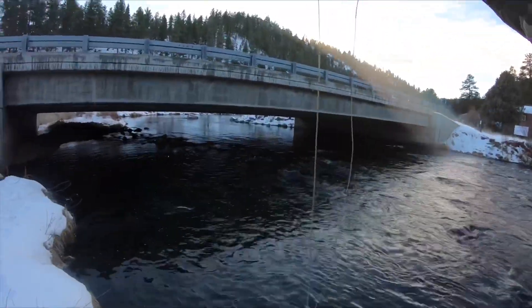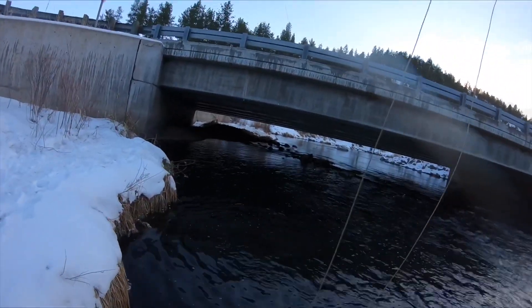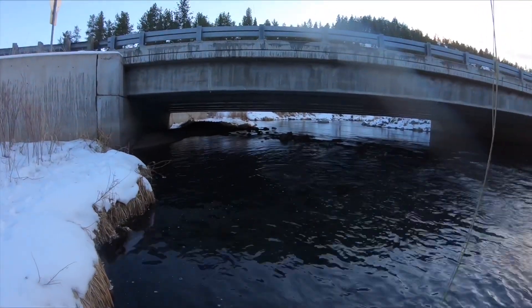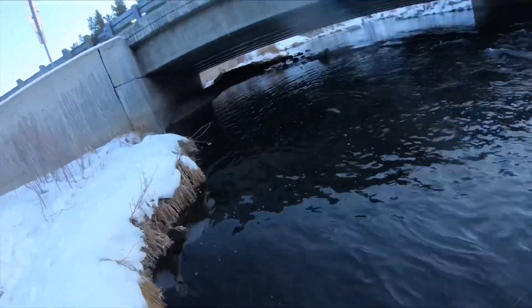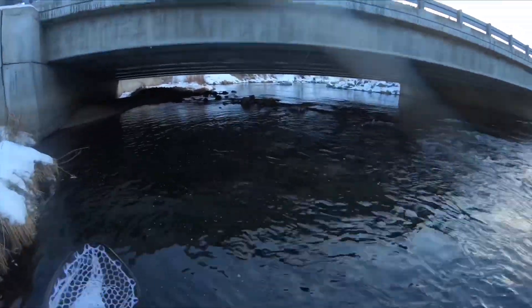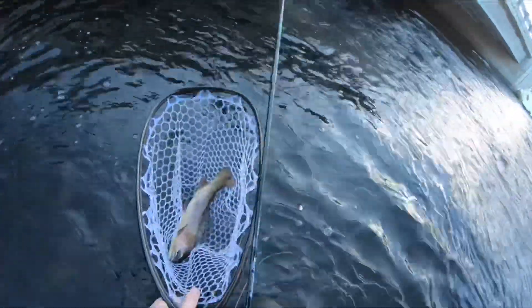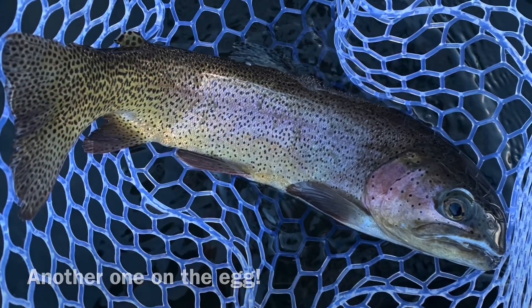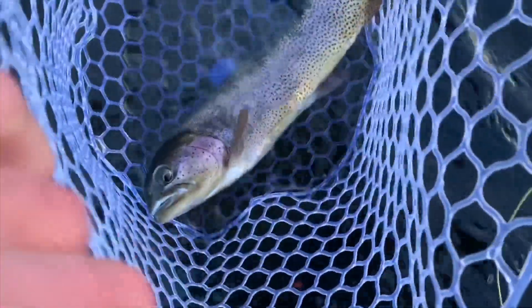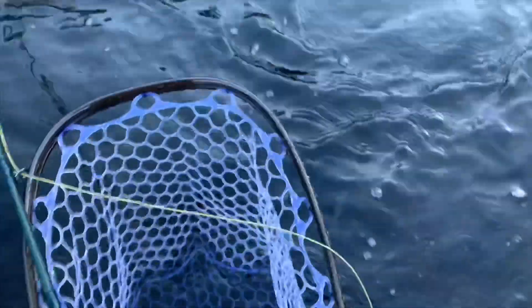There we go — that's a pretty good one. My phone died before I could get him in, but he's a pretty nice fish. Big old rainbow. There he goes. Nice.